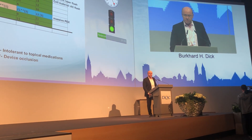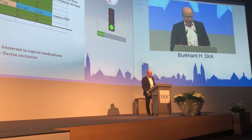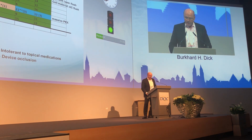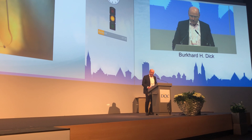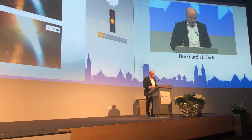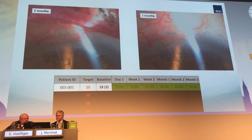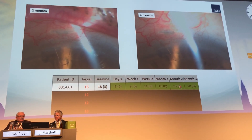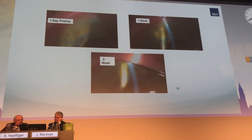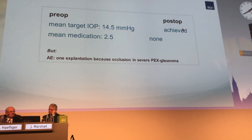We had one single case of severe encapsulation that blocked the device and needed explanation — we removed it. After review by the BfArM, the German regulatory authority, they agreed we could continue. The follow-up shows no additional conjunctivalization or vascularization. The target IOP was achieved in all eyes without any medication.